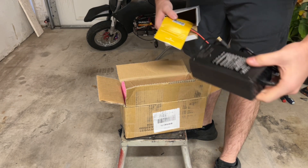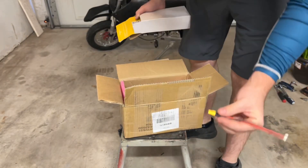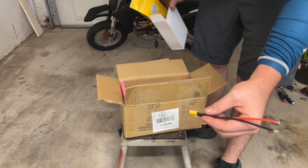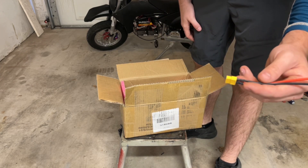And in the box, the charger. It comes with this plug. Pretty much I'm just going to wire this plug straight up to the controller on the Razer, and it should be ready to go.